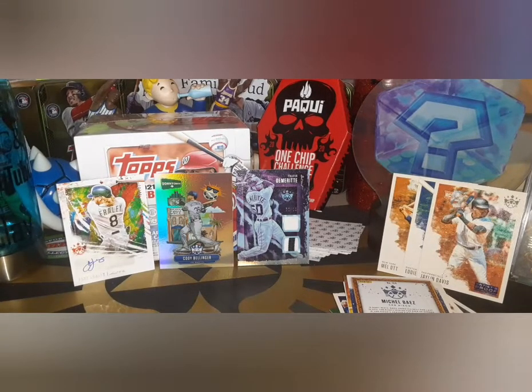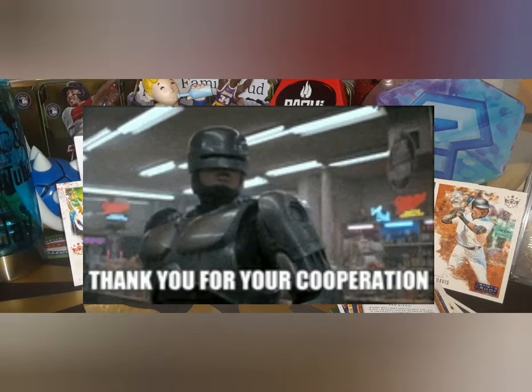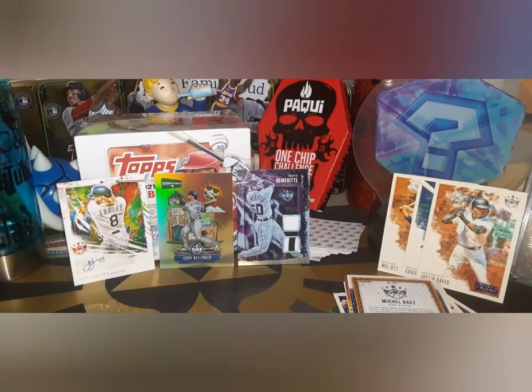Thank you guys for stopping by — appreciate you hanging out. We will see you later on today on ABQ Sports Network, talking shop, talking hobby, talking sports, talking Carson Wentz — you know we're going to be talking about Carson Wentz. Have a great night guys, stay safe, and we will see you again later. Bye!